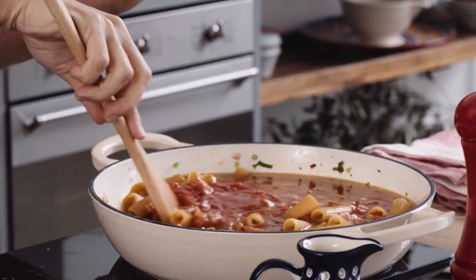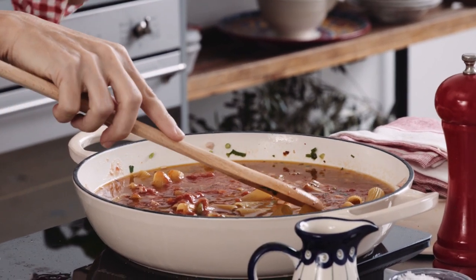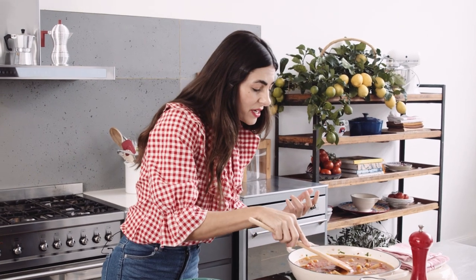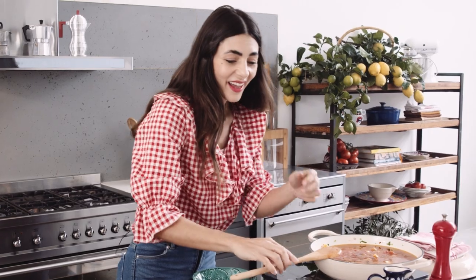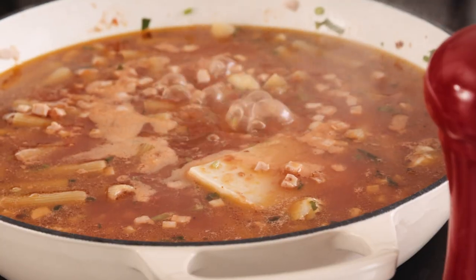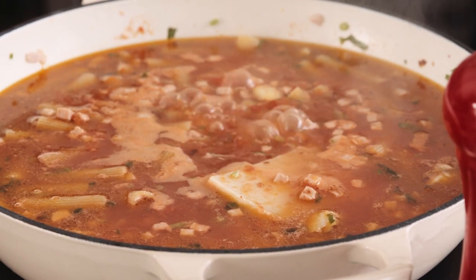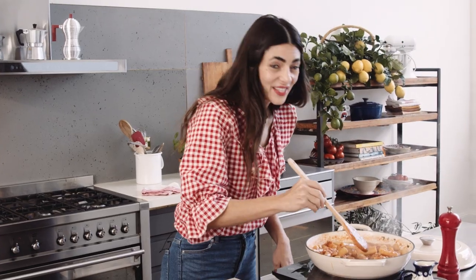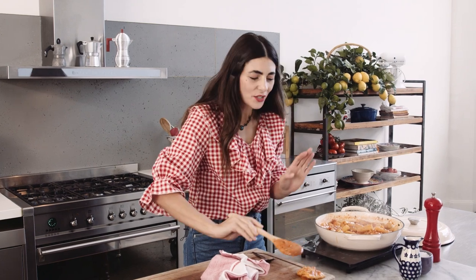Add water — enough to submerge the pasta so that it can cook evenly. Now I'm going to add another little sneaky ingredient that's going to make all the difference, and that is parmesan cheese rind. It adds a lot of saltiness and a beautiful savory flavor to this dish. Okay, this is ready — the rind has done its job.